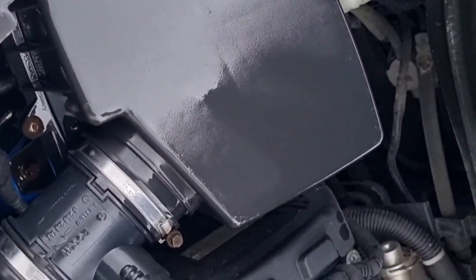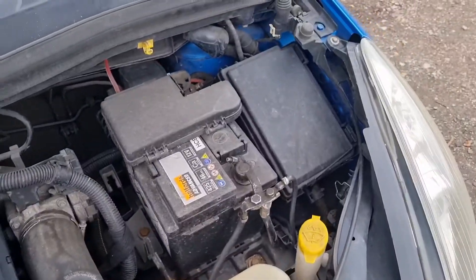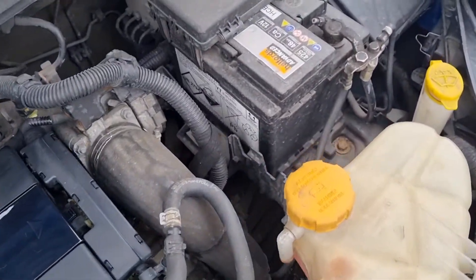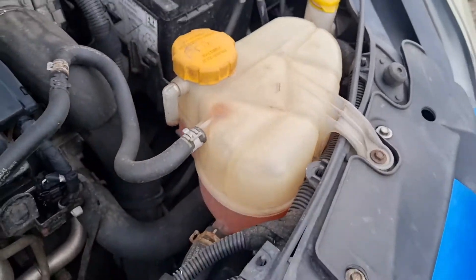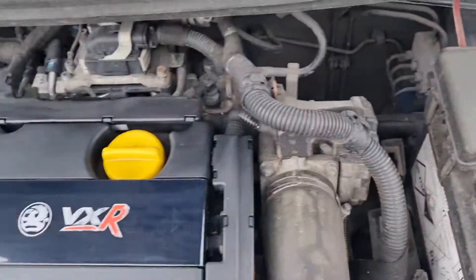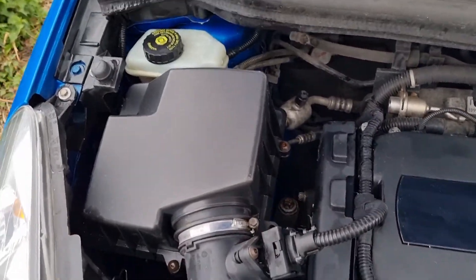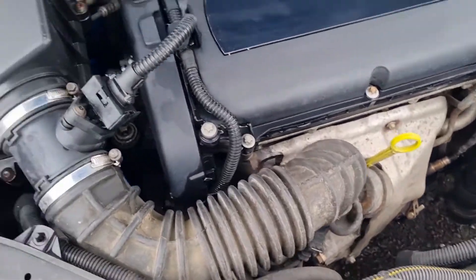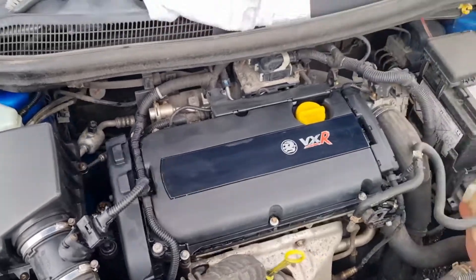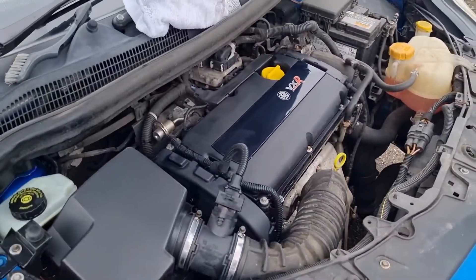That literally took me like two minutes — that's unreal. It's absolutely filthy: the battery's filthy, pipes filthy, cooling bars filthy, fuse bottle filthy. The rocker cover is quite clean though, the air box is quite clean as well. The air pipes are filthy, the brake cleaner bottle's quite clean.